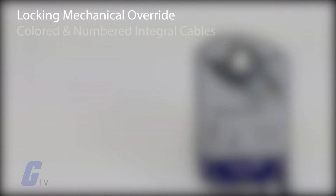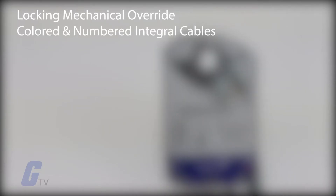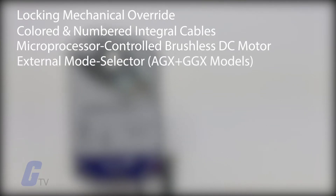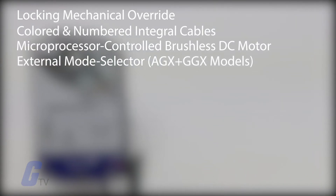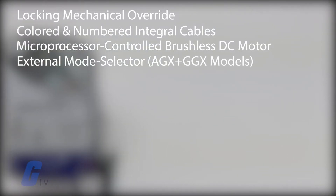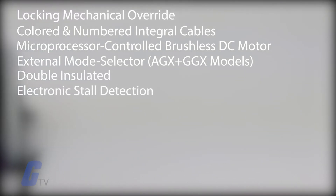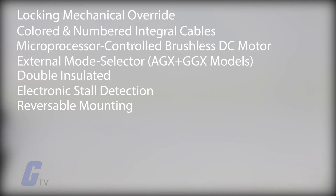Additional features include a locking mechanical override with auto release and crank storage, integral cables with colored and numbered conductors, a microprocessor controlled brushless DC motor, external mode selection switches on the AGX and GGX models, double insulated construction, electronic stall detection, and reversible mounting.